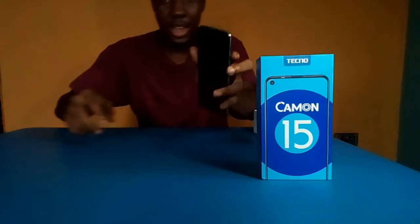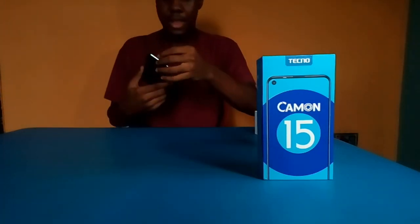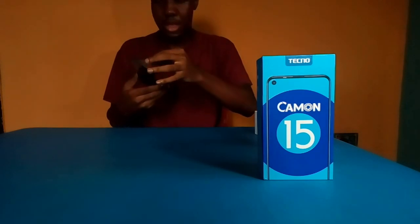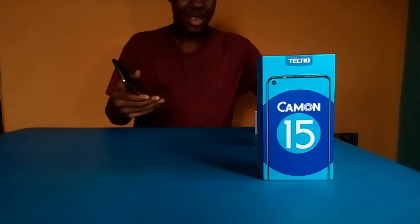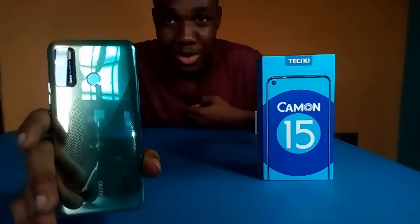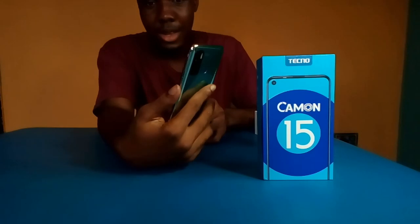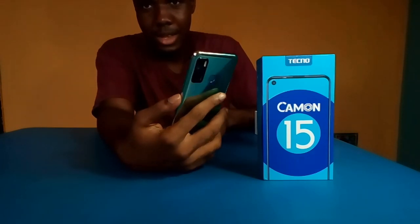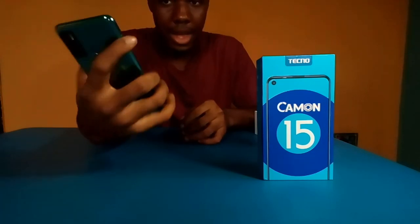So there you have it — a 6.6-inch phone. Let's look at the back. Today you have it — a gold champagne type of color. We have the power button on the right side and the volume button, with the SIM tray at the left side.